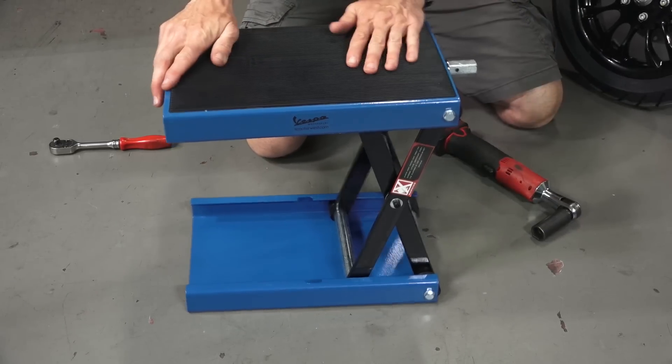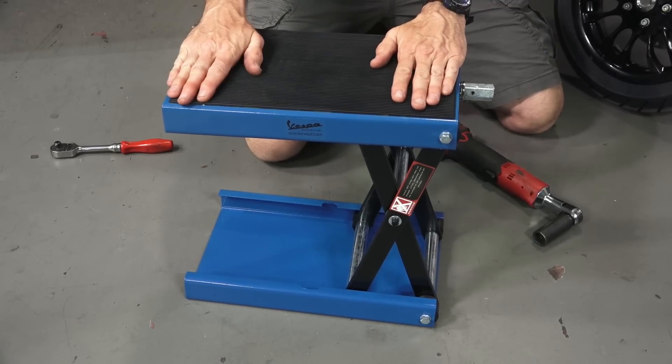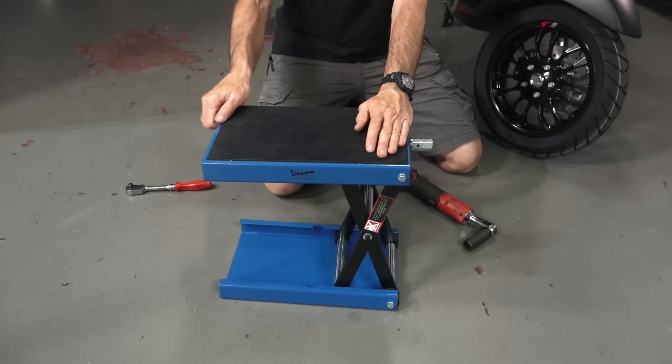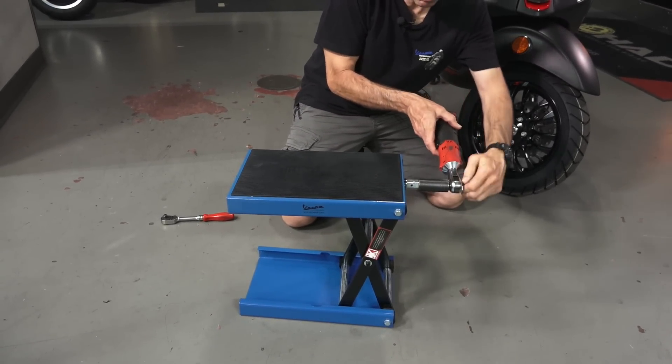You can see it go up to its maximum height and it's very solid even at the high point. This jack is rated for 1,100 pounds — a scooter doesn't come close to that limit, nor do most motorcycles. To bring it back down, just turn it clockwise and it will drop right down.